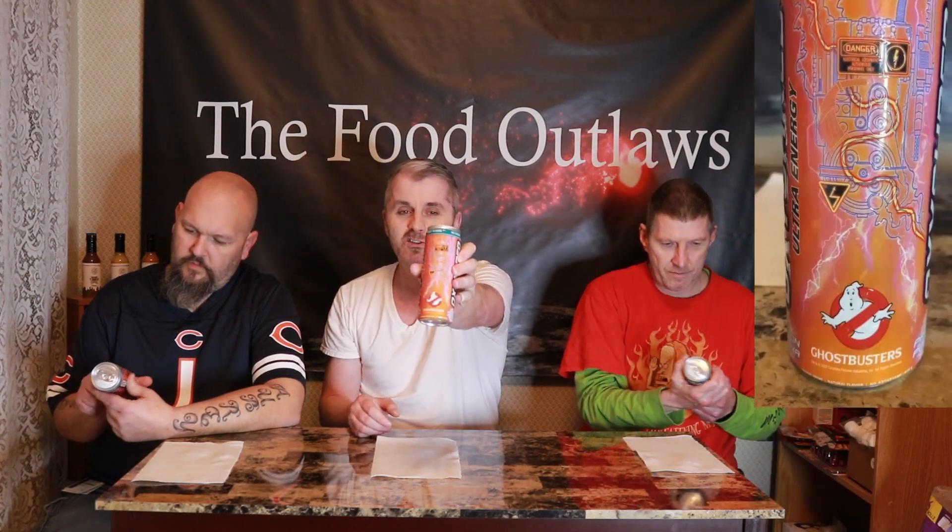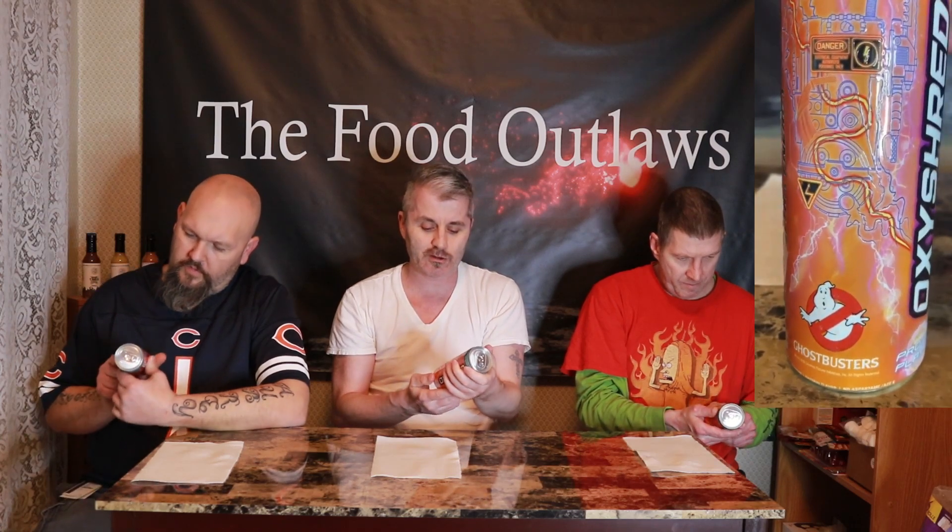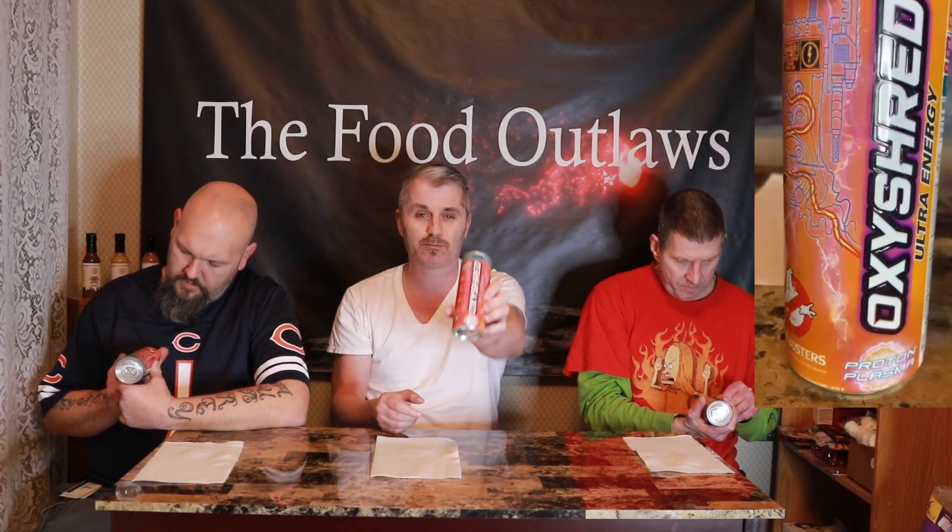They have a second addition to their Ghostbusters drinks. This can, although it's really nice up close, doesn't quite pop as much as the Slimer can. It's a different flavor too — this one is Proton Plasma, whereas the other flavor was Slimer flavor with Slimer on the can. It does say Ultra Energy, once again no sugars, and claims to be a calorie burner with zero crash.